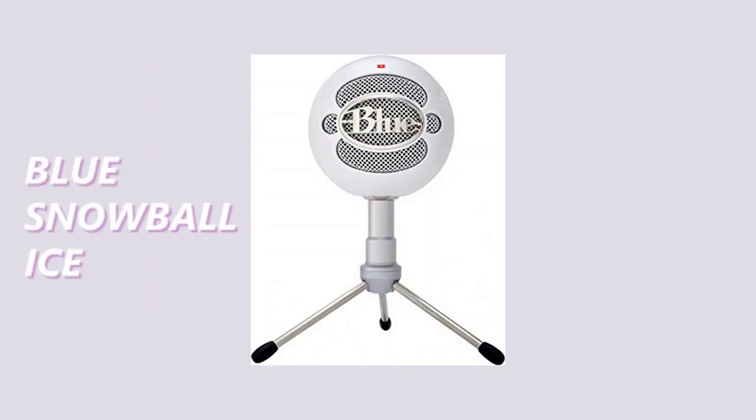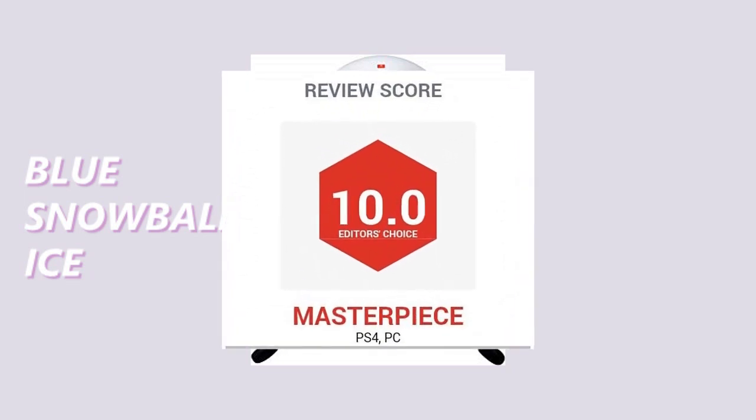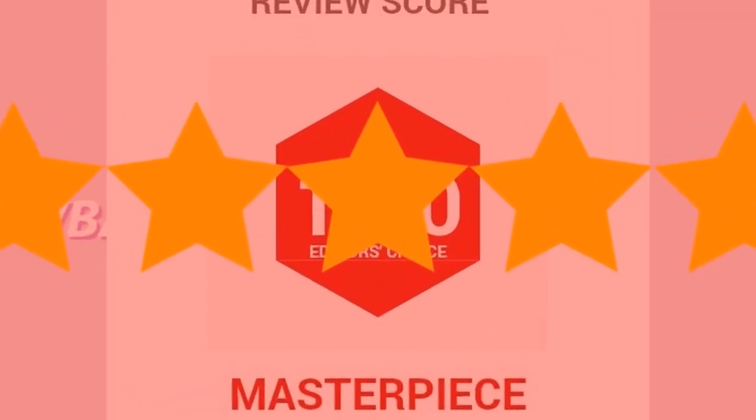Hi, welcome back to my video. So I recently got a new microphone which is a Blue Snowball Ice. I highly recommend it by the way. From now on my videos will sound like 10 times better.